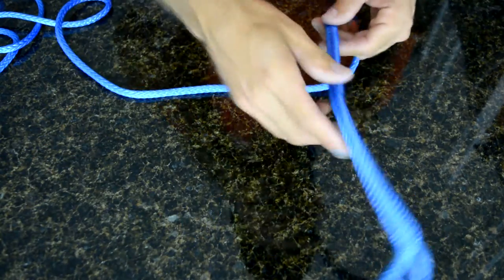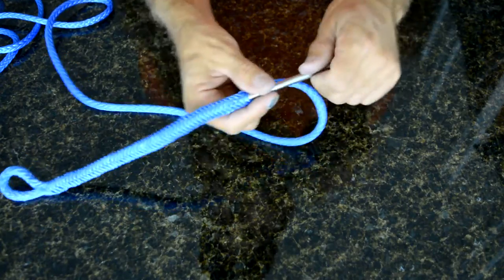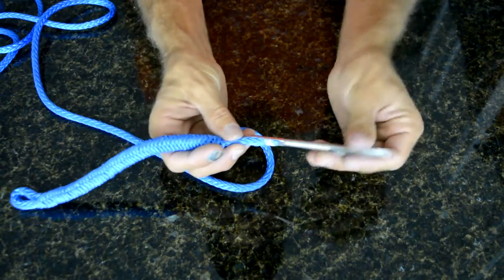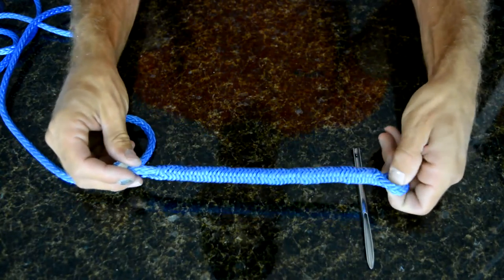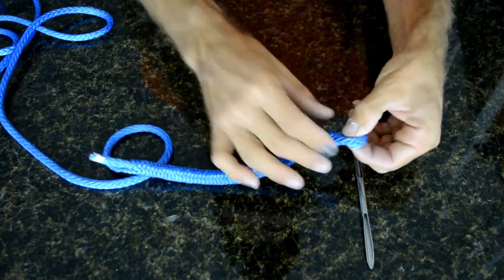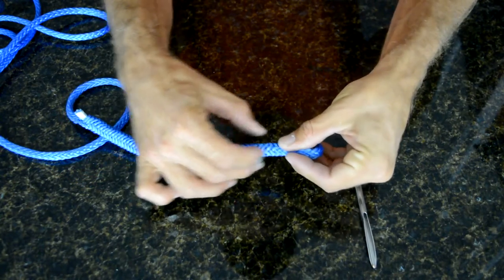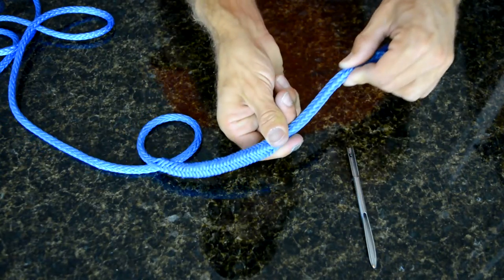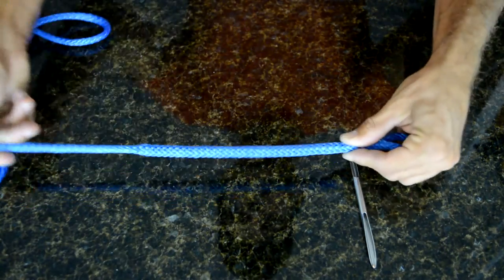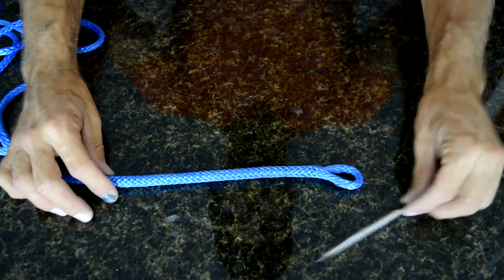Now we have our eye. Slip that out and pull the tail out — it slips right off. Now you have this eye. We'll talk about tapering the end in a minute, but start here, position your eye about this size, and massage until you get all of that ironed out. That's how you bury with the Selmafid.